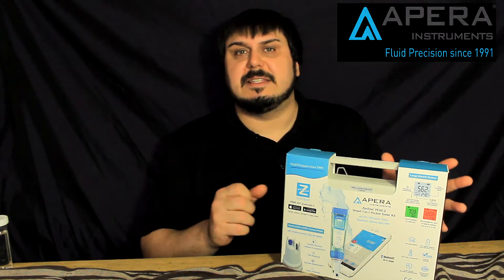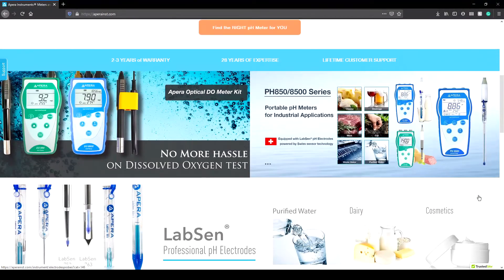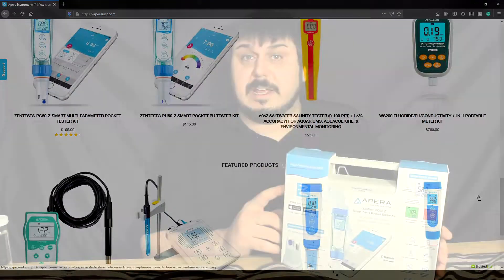Hey everyone, I'm Mike and today we're taking a look at the Apera PC60Z. This comes from Apera Instruments, who have been known for almost 30 years making high quality lab grade precision testing equipment. I'm very happy to be able to talk about this product today.